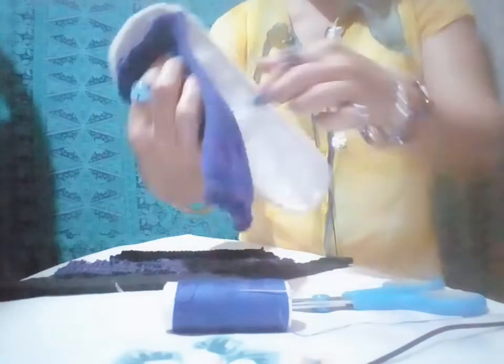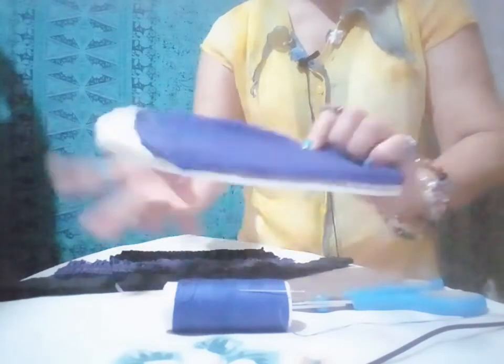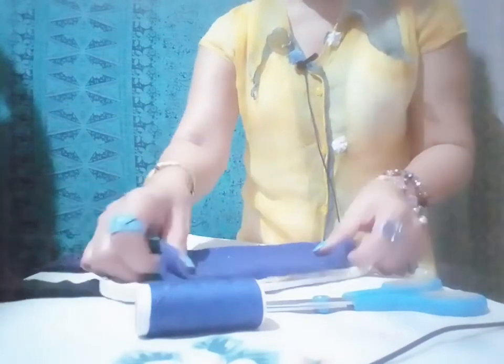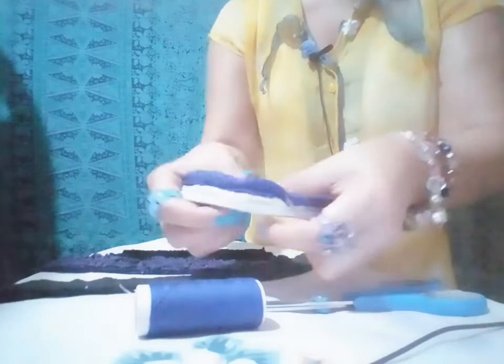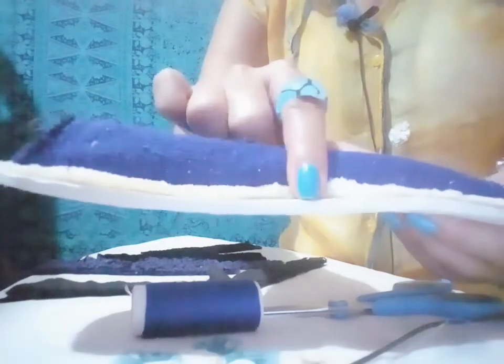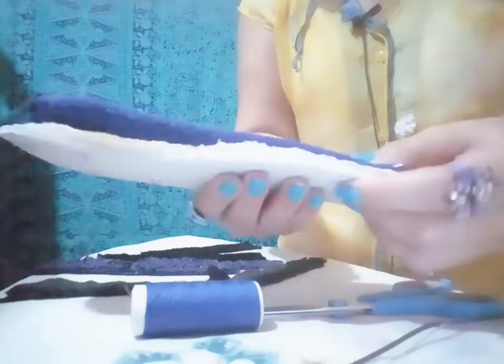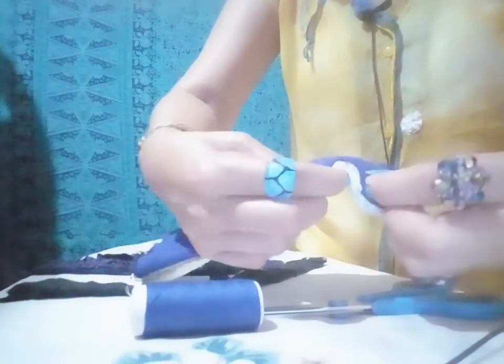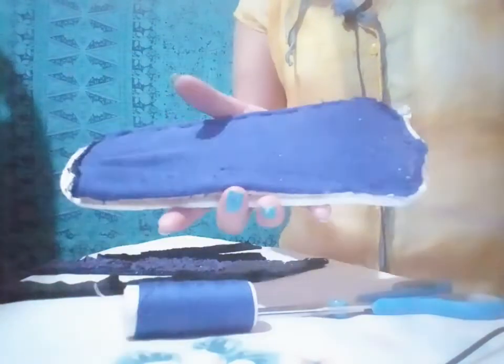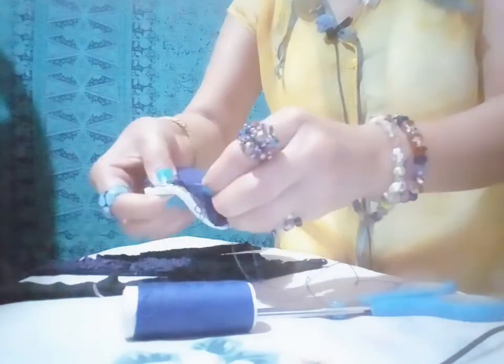I make it double so that it will be a little bit more thicker. I'm gonna use the blue color of thread. So guys, all in all it has three layers on it — this one is from an old sock, this one is a furry fabric, and a foam sponge. So these are three layers on this indoor slipper. I'm gonna sew it around here also, and I'm done with this one.